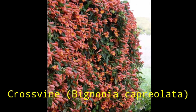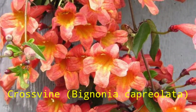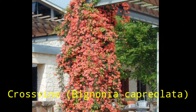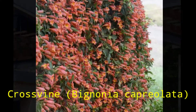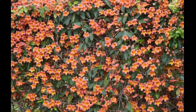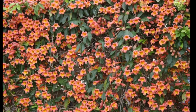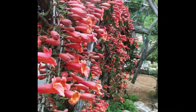This is Zach with Grow Freedom 1776. Today we'll be talking about the cross vine. It is an aggressive evergreen vine. Once established, it is drought tolerant. It blooms in the mid to late spring, and it has trumpet-shaped blooms that hummingbirds and bees will be attracted to.